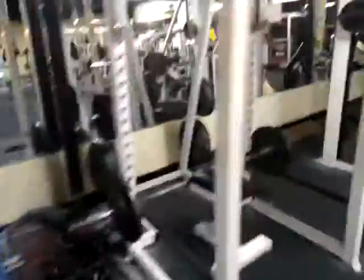These are the incline dumbbells — I like doing the incline presses. You got your shoulders over here. Squat machines, I don't really fool with that.